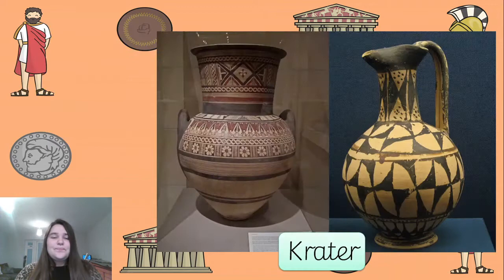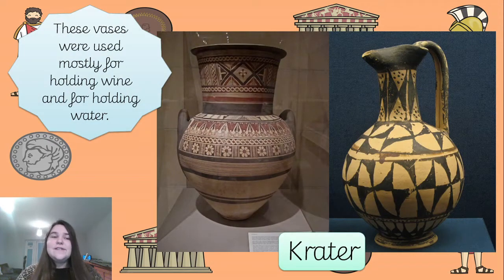These here are called craters. Mostly the vases were usually used for holding wine or water, and as we know the Greeks love a good glass of wine, so there would be lots of vases containing wine and water - they are called a crater. I really like the one with the pouring spout; that one's definitely been used for a liquid.